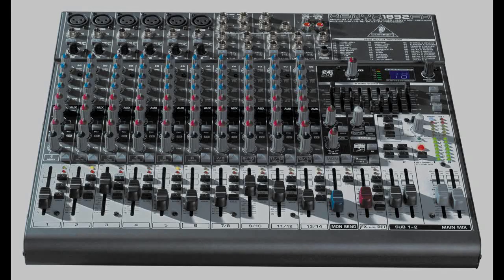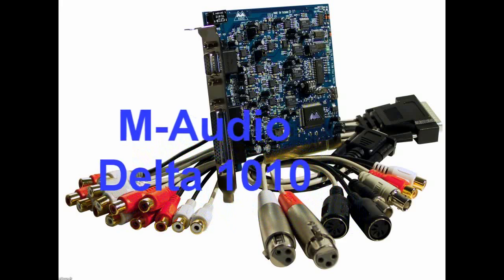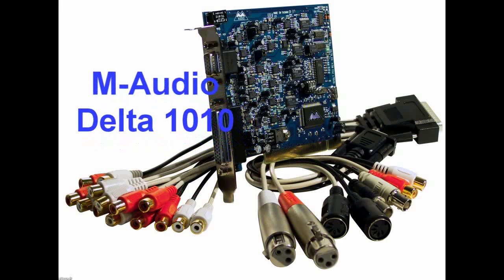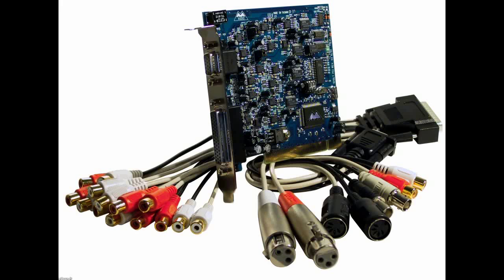Now the next thing you'll need is an interface to go into your computer. Your basic computer sound card would have only one or two inputs, and for an interface you're going to want one with enough inputs to do what you need to record. I have this one, the M-Audio Delta 1010. It has ten ins and outs, but two of them are digital, so this gives me eight mono analog ins and outs to my computer.